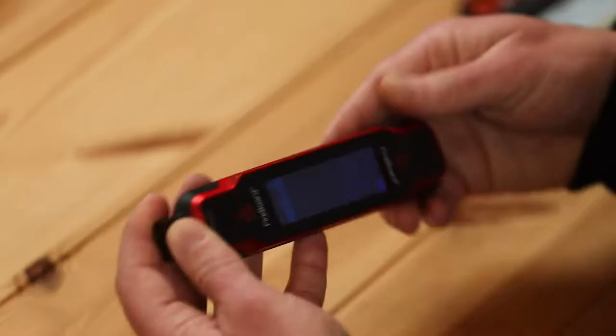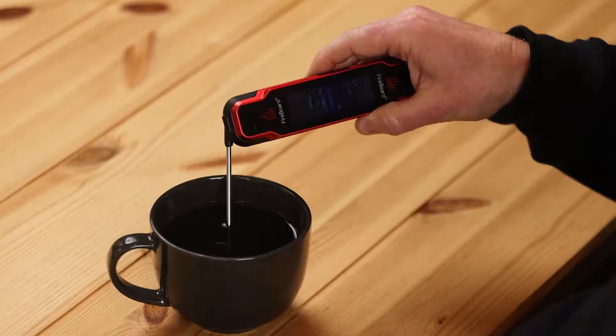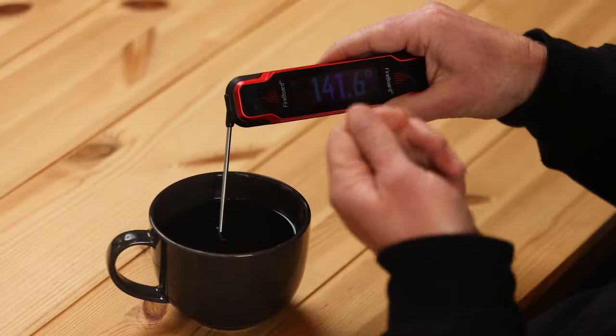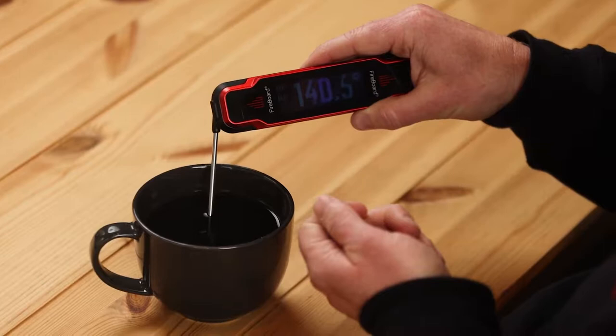The first feature I'll dig into is called Auto Hold. Auto Hold is engaged when you swivel this probe out. For example, let's show in some hot water what happens. About one to two seconds in, and you'll see — and actually feel — there's haptic feedback, a little vibration. What it does is set a value once that temperature stabilizes, and that's what we call an Auto Hold. It then pushes that temperature up to the cloud.